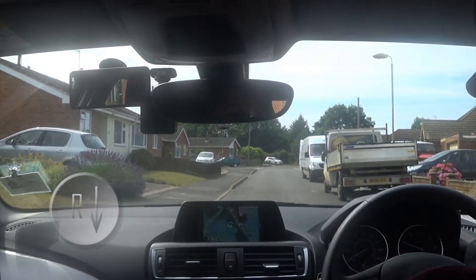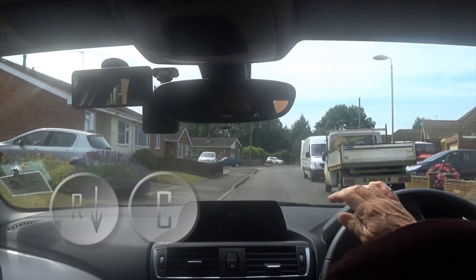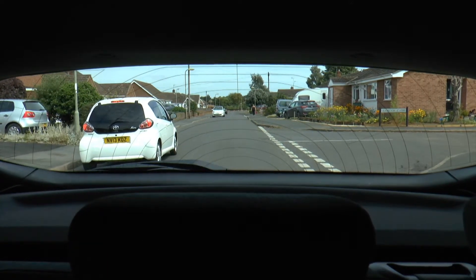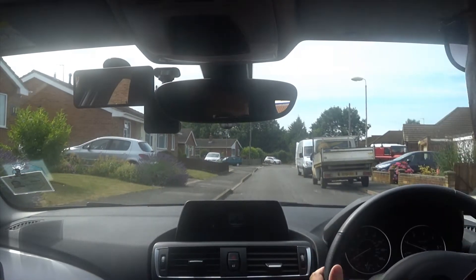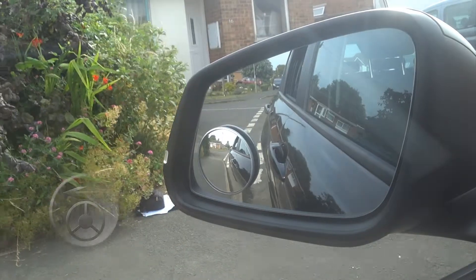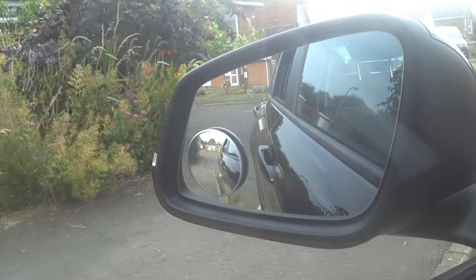Select reverse gear. Set gas, handbrake off. Look around the vehicle — head behind and around. I'll come in a straight line to the end of the road. When I start losing the kerb in the spot mirror I'll put three-quarters of a turn on. Looking around the vehicle again, especially over the right shoulder, and I'll keep a fixed distance from the kerb using the left spot mirror.